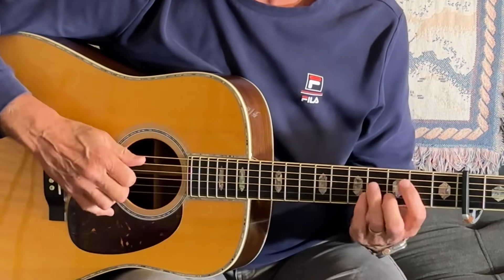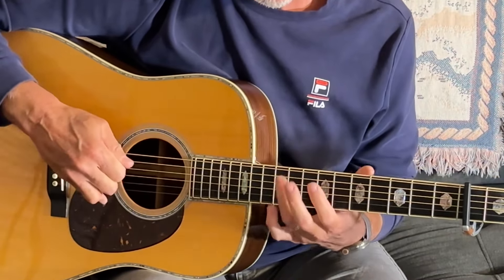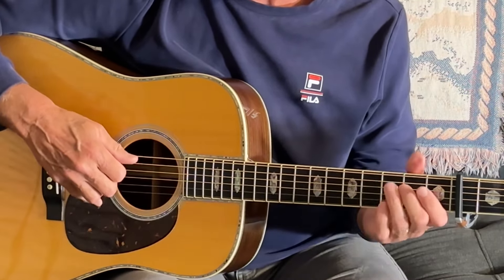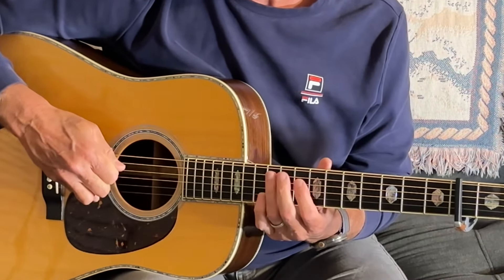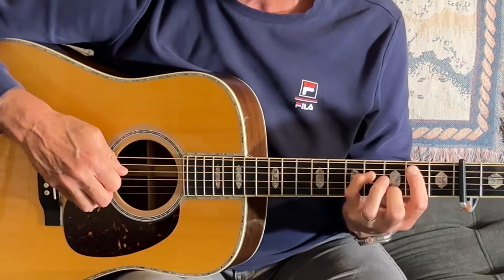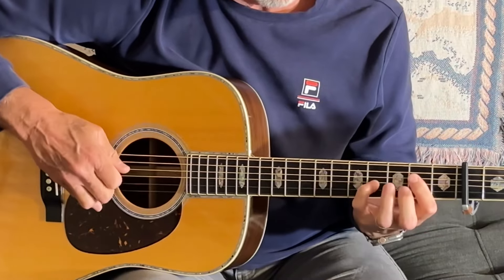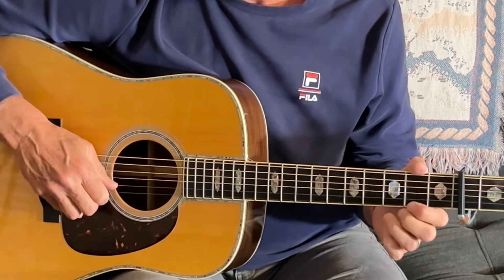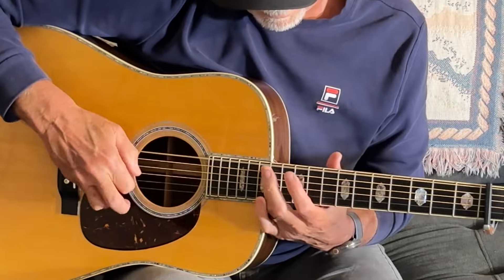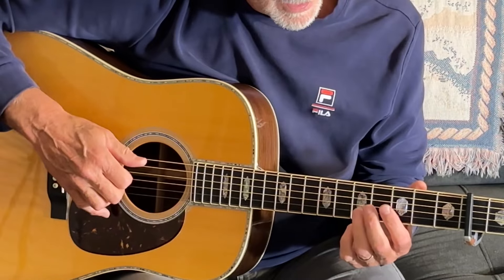There is another way to do it — you could do that instead. But I like this even though it's kind of weak. The ninth fret, fifth string is a C sharp. As weak as it is, let's do that again. And that's the twelfth fret, and that's pretty self-explanatory.